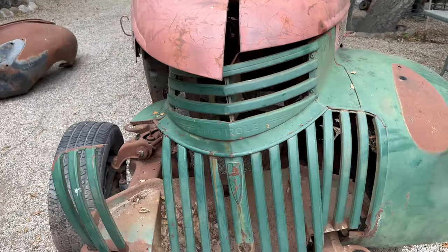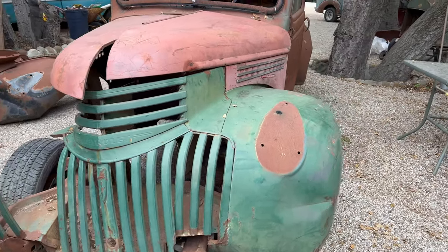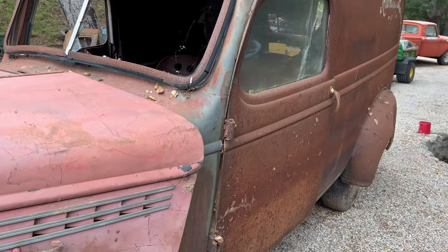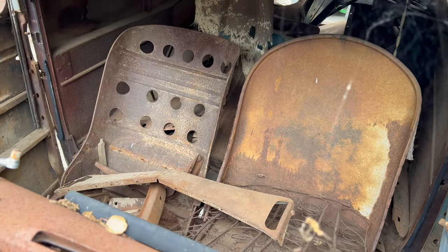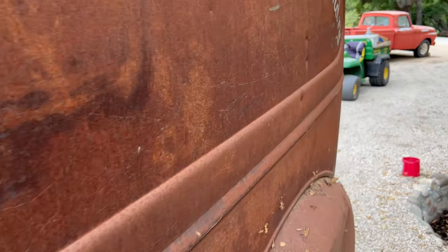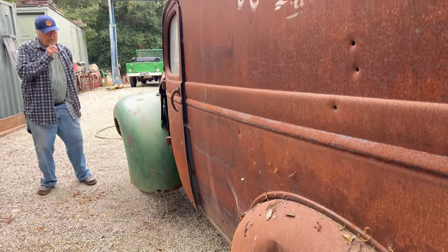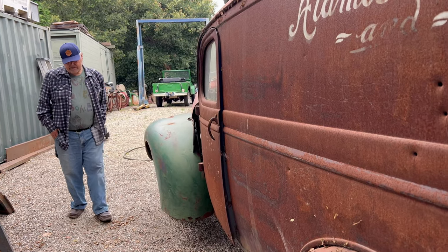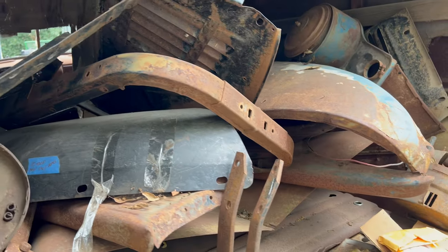We trailered it here, and it trailers fine. It's for a project guy — the guy that wants to do a lot. I think it'd be just cute as can be when it's done. Needless to say it's a long ways from done, but for somebody it would be a very rewarding project. This one has no motor or trans, but it does have the S10 frame and rear end.